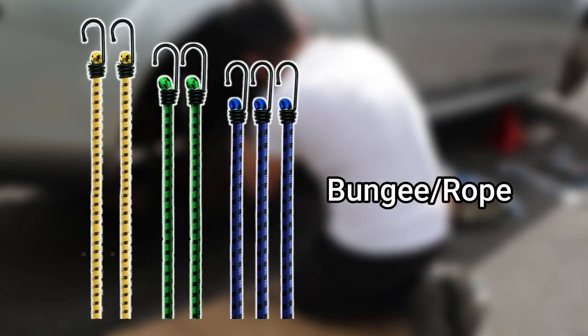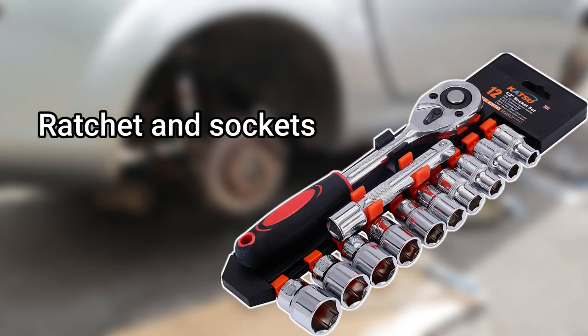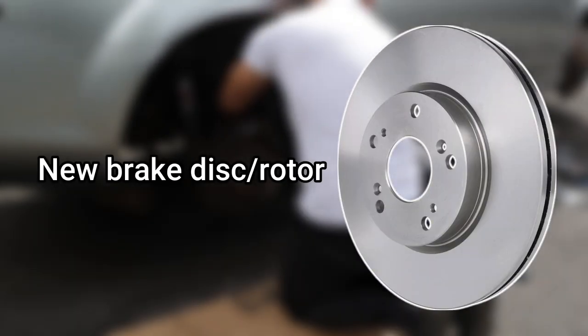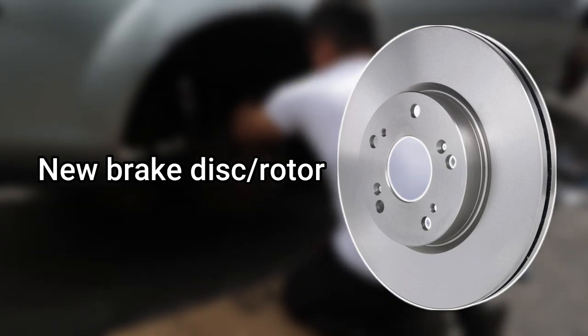To remove the caliper you will need a bungee or a rope, a caliper wind tool, a ratchet and a socket set, and a torque wrench when tightening everything up, and obviously your new brake disc. Ensure that this is compatible with your car.